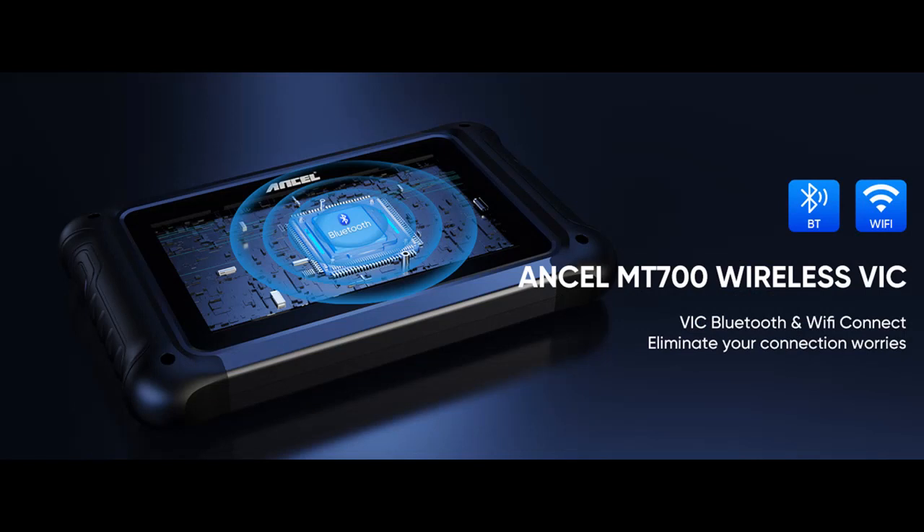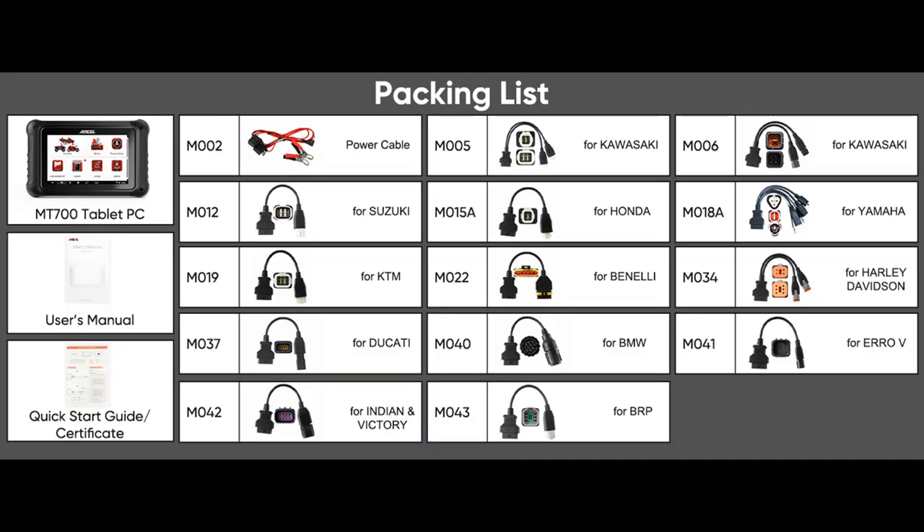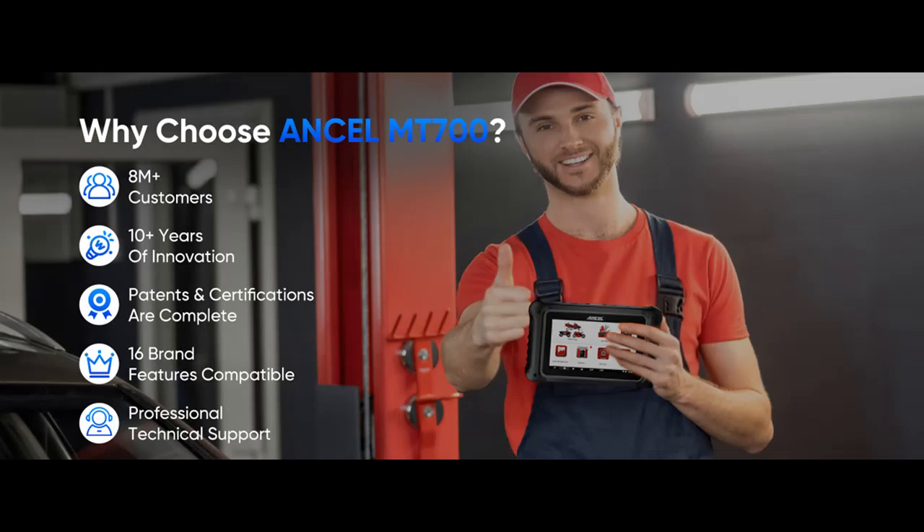The one-key shortcut functions include one-key Wi-Fi update, one-key screenshot, and one-key remote assistance for quick device updates. You can instantly capture and save the diagnostic data you need. For any technical problems while using the product, you can click the remote control button and professional technicians will solve the problem for you in real time, eliminating the need for traditional communication methods such as sending emails.